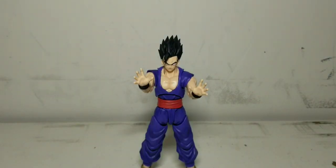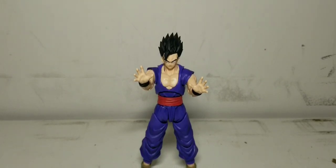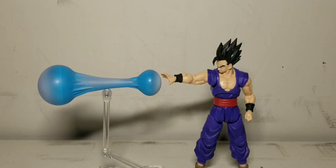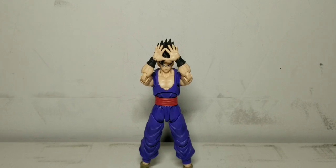And now we have our wide-open hands. You can basically make it look like he's holding something back, like a mysterious force. Or you can have him firing off a ki blast. Or even better, you can have him firing off a Masenko Ha.